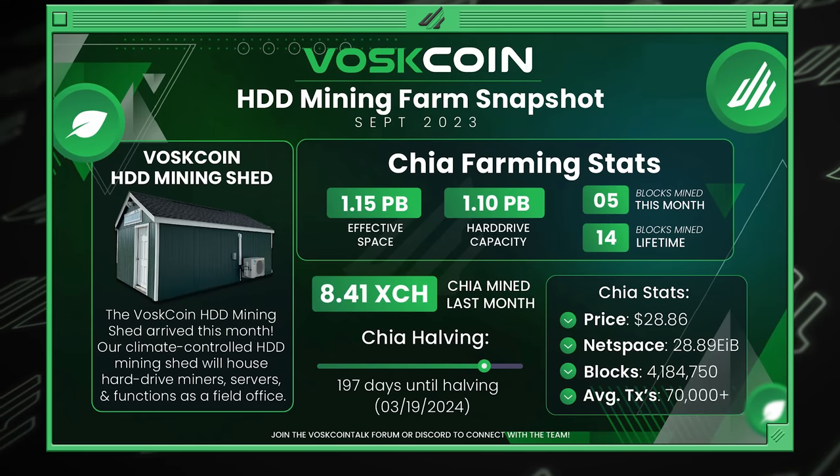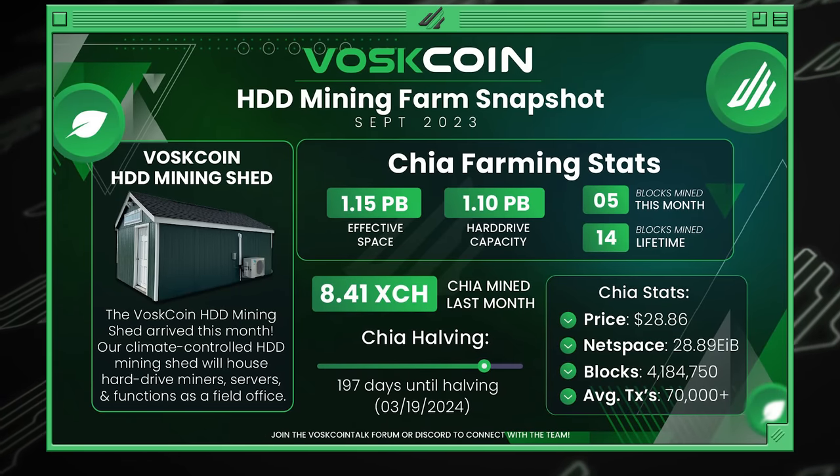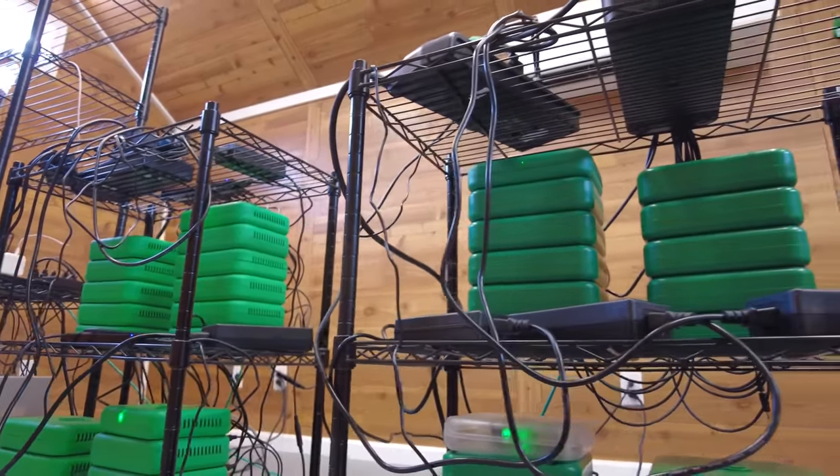Looking at the hard drive capacity compared to the effective space - which is based off compression - and keeping track of the total blocks we are mining as well as the monthly blocks. The simple metric of how much Chia we mined or XCH we farmed in the last calendar month: last month we farmed 8.41 XCH, and that's not even $300 right now. Which is nothing crazy, especially when I've got basically $20,000 of mining rigs in there. Those are pre-built plug-and-plays which carry a premium compared to DIYing a similar-size deployment. But if you were to compare that number to if Chia hit a new all-time high, that wouldn't be a sub-$300 month - we would have mined over $10,000.